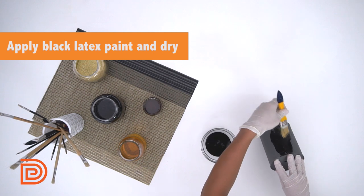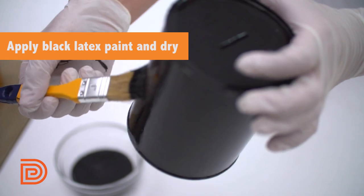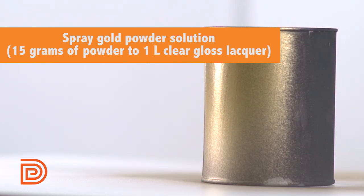Using a brush, apply black latex paint on the whole surface. Let it dry completely before doing the next step. With a spray gun, cover the metal with gold powder solution.